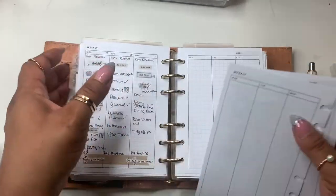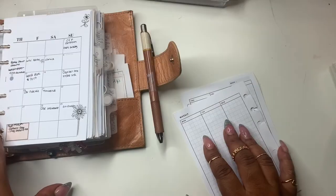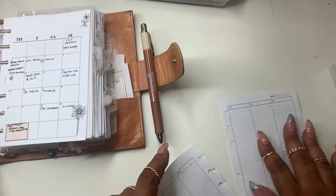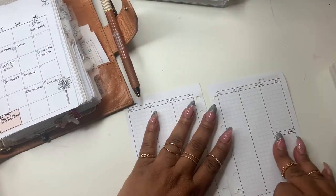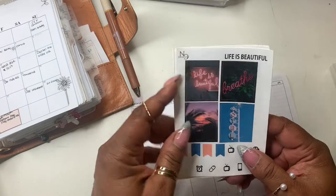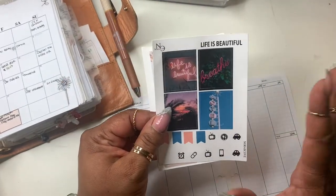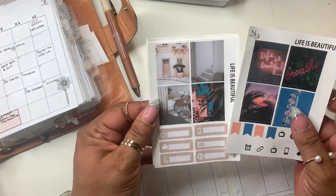This week will be May 16th through the 22nd, so we have our dates plugged in. I'm going to leave my calendar open because I don't know where to put my bills and stuff. This is a new kit that is in the shop now — I'll try to remember to link it below in the description box — and this is called Life is Beautiful.